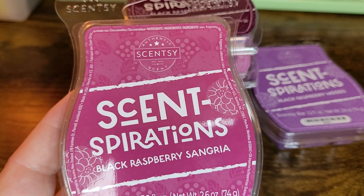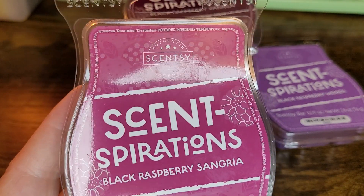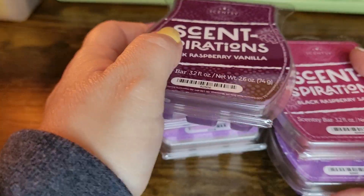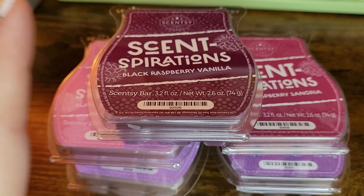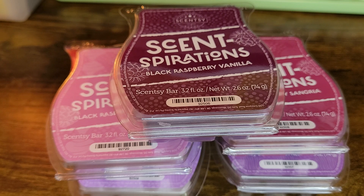I think Black Raspberry Sangria would be good in any home as well — it's not overpowering. I'll let you know when I do my warmer review on it. Overall, this entire collection is really good. It appeals to everyone — it's not all bakery, it's not all completely fruity. I would really recommend purchasing this when it becomes available, and I believe it's going to be $25 US pricing. If you're interested in the Senspirations collection, let me know below and I can always order it for you. Thanks so much for watching and have a great evening!